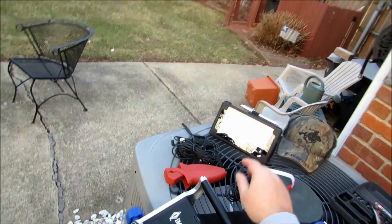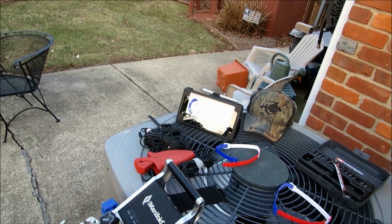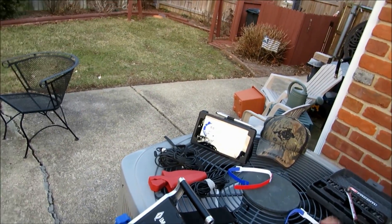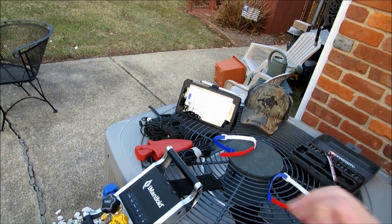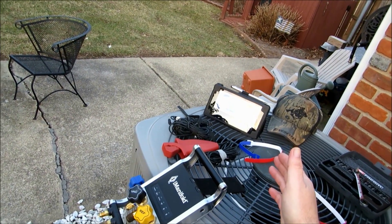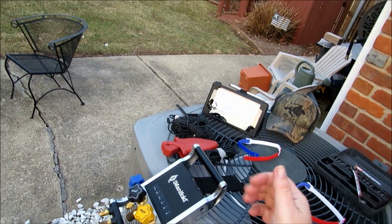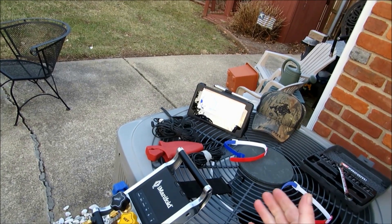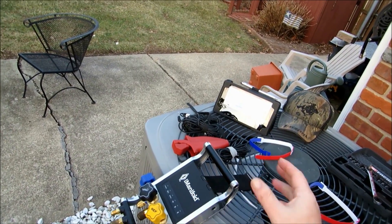We also shot some video with our Cooper-Atkins temperature probes — actually showed you how to hook them up. They're a piece of cake, and you're going to love them because you can get them into the tightest spot. We also shot tech tip videos on the device we're using — you can use Apple, iPad, whatever. We're using the Nexus 7. We showed you how to link the two devices together, and how to download the I-Manifold app from Imperial, which you'll need so both can work in conjunction.